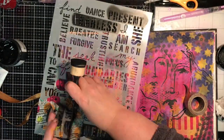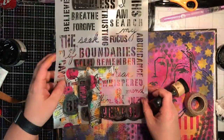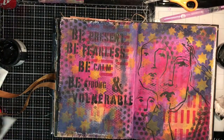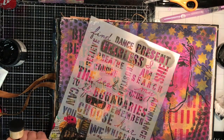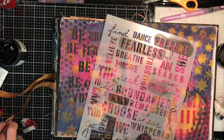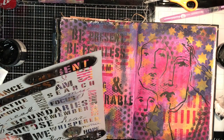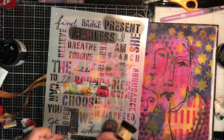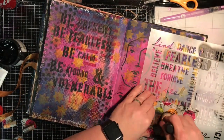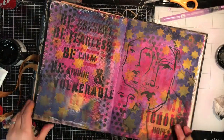I really liked how this stencil work came together — it's such a flexible stencil that you can mask things off to get individual words, or just use the whole stencil in the background. As I was doing this it made me think a lot about why I art journal. I went into my art room just needing to do something, and by the time I got to choosing the words and the message, it was me telling myself I needed to do these things — and that's what I art journal for.